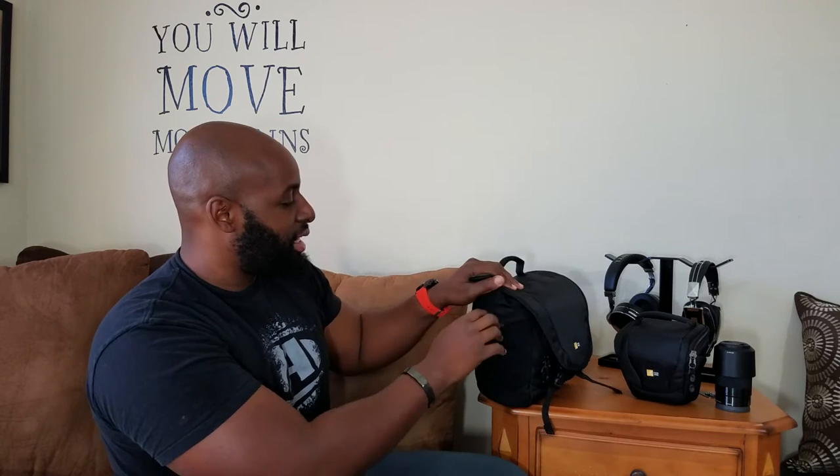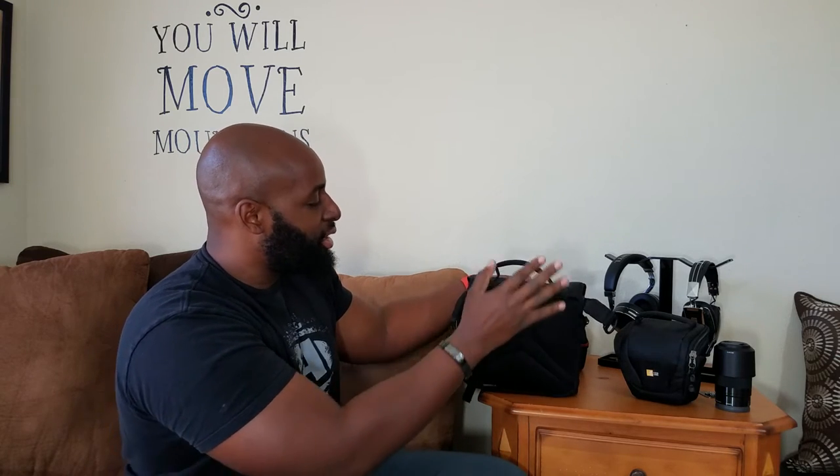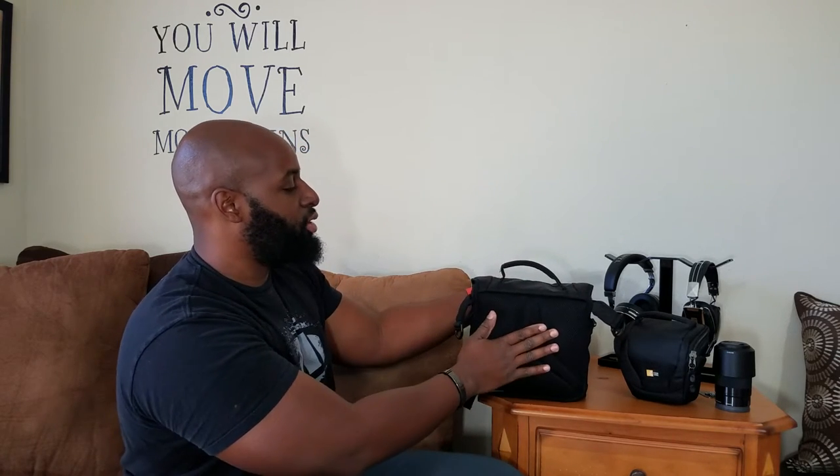This is the CaseLogic Luminosity series of bags — I'll leave the link in the description. It's a messenger-style bag, and you've got these two-look clasps right here to open up the flap, with some Velcro underneath as well. On the outside, it's got a two-tone design with some ballistic-type material and a textured nylon. Moving around the side of the bag, you've got these two pockets where you can put water bottles, extra batteries, or something like that. On the backside, you've got a padded surface — the part that goes up against your body. It's nice and soft, almost like a backpack.